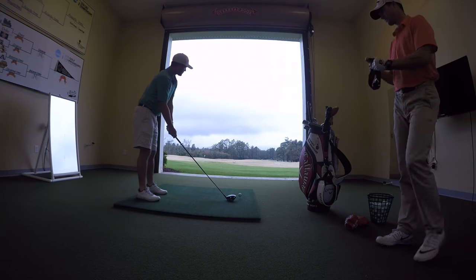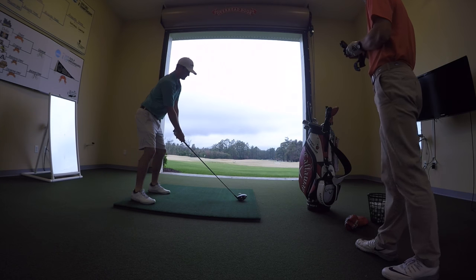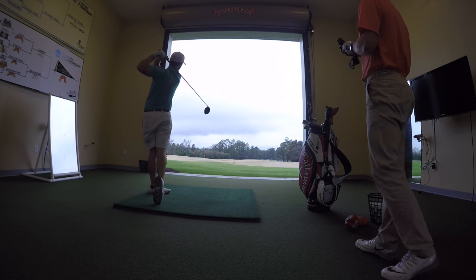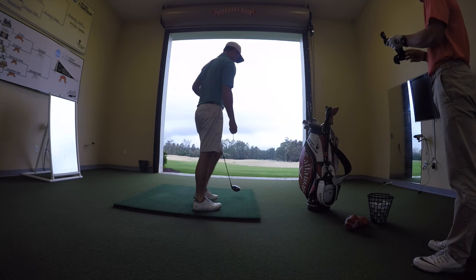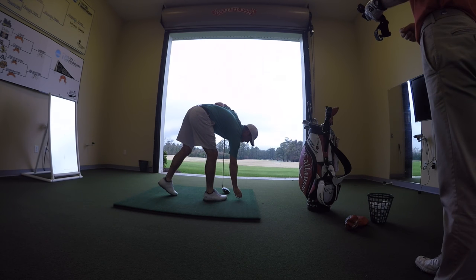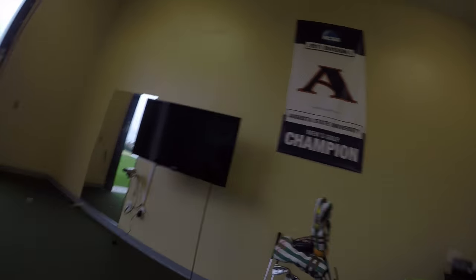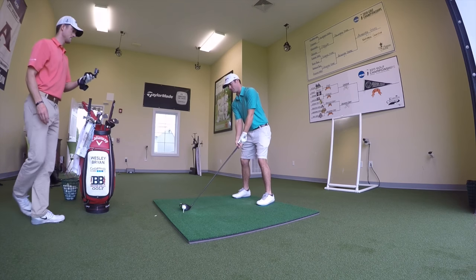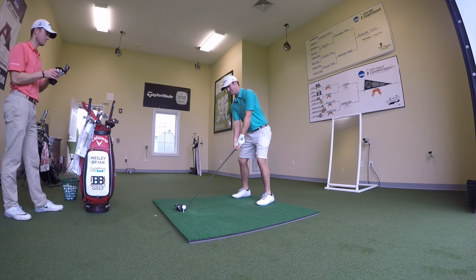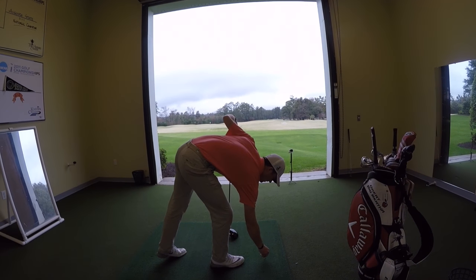It sounds super loud in here from the hitting bay. Compared to the Great Big Bertha, it's got a little more hollow, deeper sound to it - says Wesley. Instead of the loud pingy sound, it honestly just feels like it's a little bit hotter with the hot face.